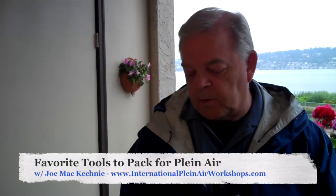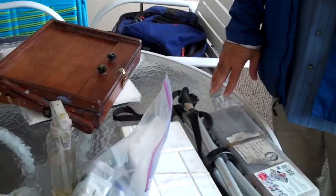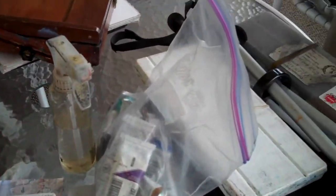As a plein air painter, we all have our favorite way of setting up. These are some of the tools I take with me. I try to consolidate into smaller and smaller packaging, less weight, so that I'm not overloading my bag and not leaving something critical out. You can buy a lot of this stuff over there if you don't have it or don't want to pack it with you.